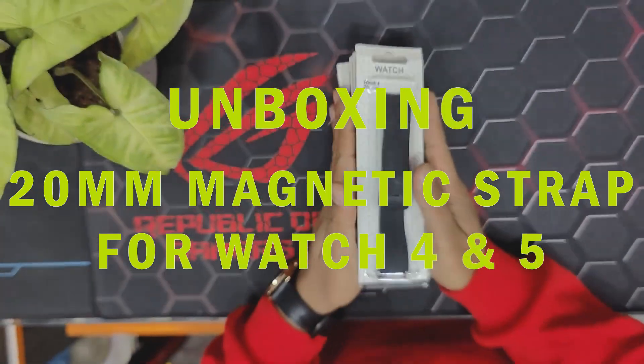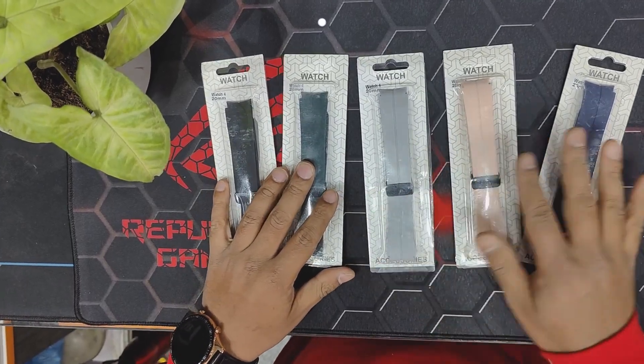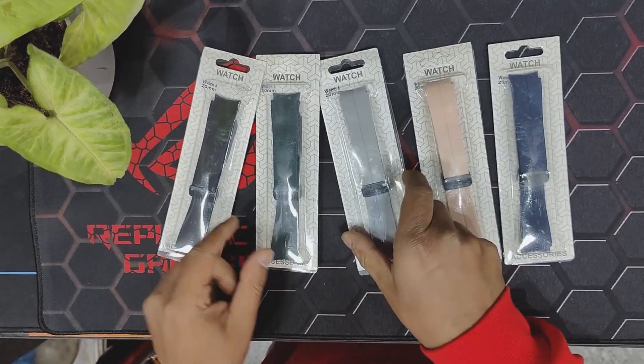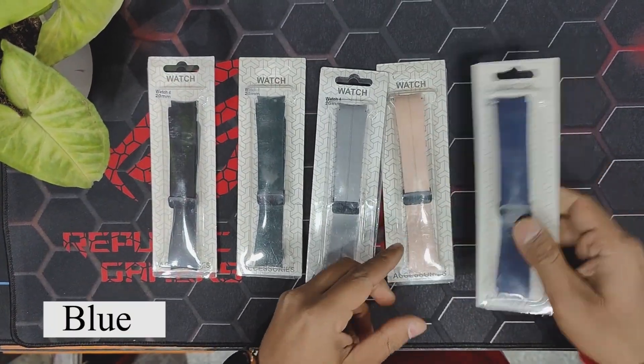Welcome back to Chris Moniphal channel. Today we are showing you a 20mm magnetic strap for Samsung Watch 4 and 5 Pro. We have different colors: black, green, gray, pink, and blue.